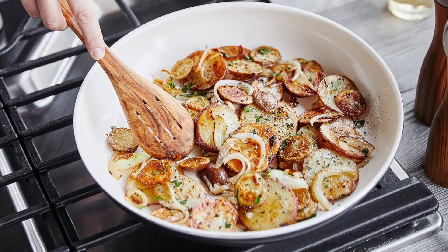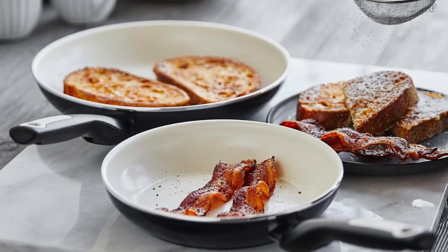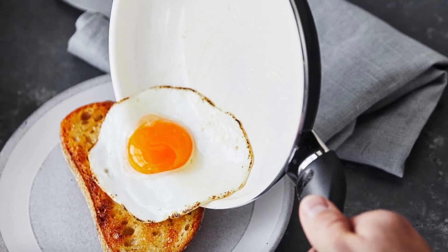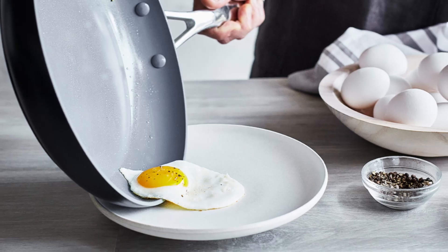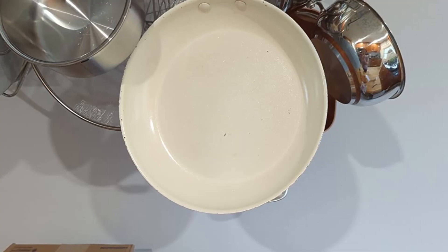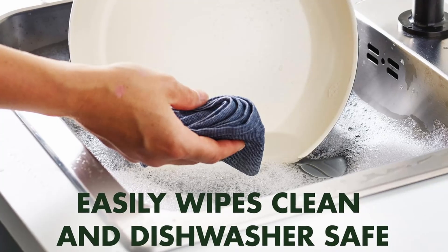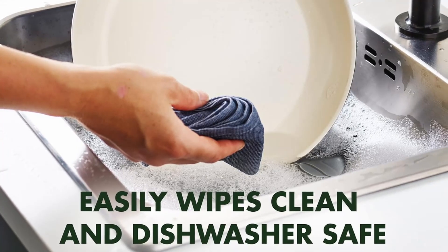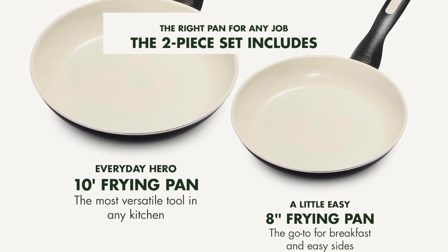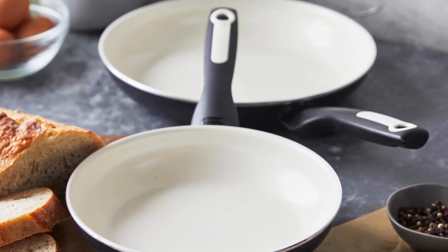A healthier way to cook: the hallmark of the Green Pan Rio skillet set is its Thermalon ceramic non-stick coating, which is free from PFAS, PFOA, lead, and cadmium. Unlike traditional non-stick coatings, Thermalon won't release harmful toxins even if accidentally overheated. This makes it a safer, healthier choice for cooking everything from fluffy scrambled eggs to perfectly seared salmon. No more worries about chemical fumes ruining your meal or your health. With this set, you get peace of mind knowing you're using cookware designed with your well-being in mind.